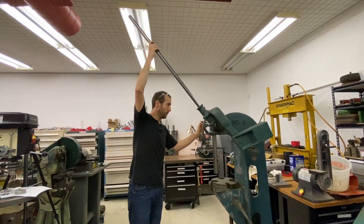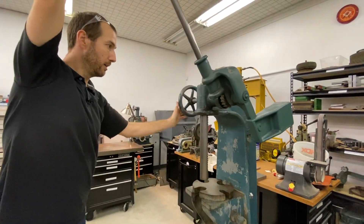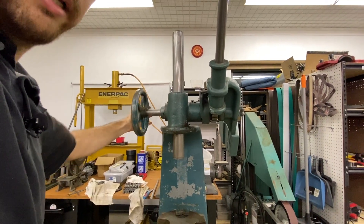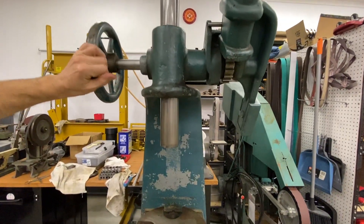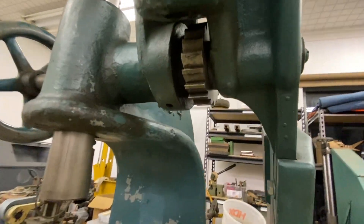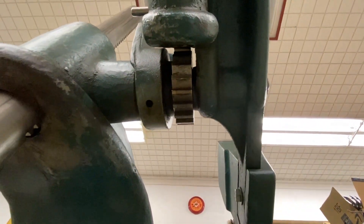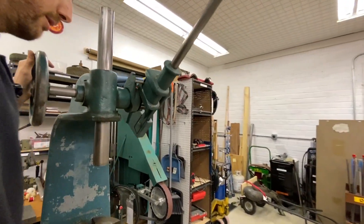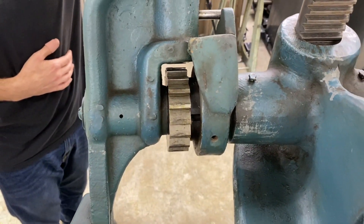It is a ratchet system. On the left side you have a manual wheel that rotates the gear shaft so you can move it quickly to get clearance and be in the position you want. When you get down into position, you pull the handle down — after about 10 degrees it will engage this lever arm. You pull it down and when you go back up, it ratchets back out of the way so you can press the entire range you need to get your part assembled or disassembled.